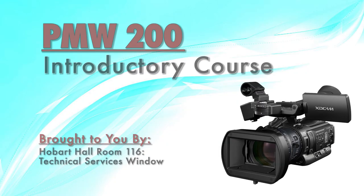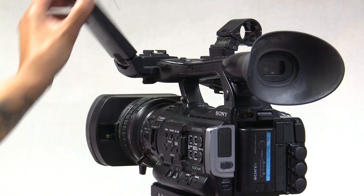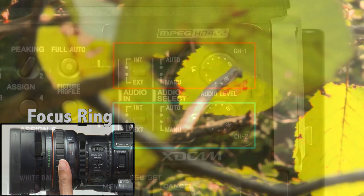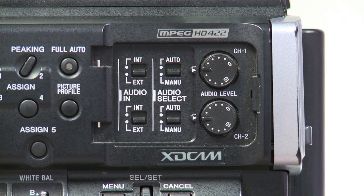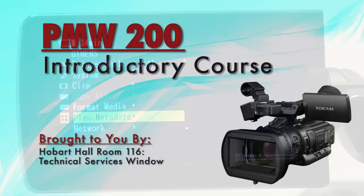Welcome to the PMW 200 introductory course, brought to you by your friendly TSW staff. In this course, we'll be going over the basics of how to pass our PMW 200 competency test. We'll also be going over some additional features that will be helpful when you are out in the field. Let's get started.